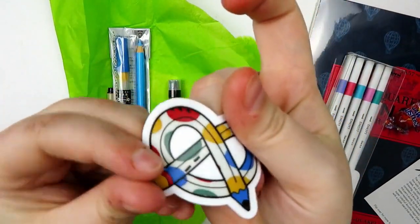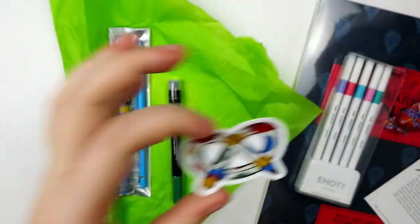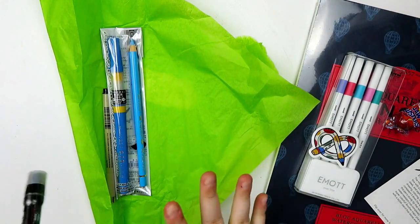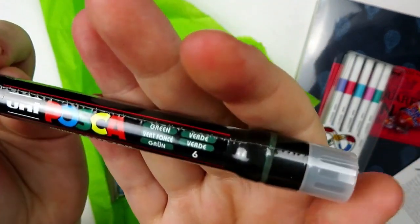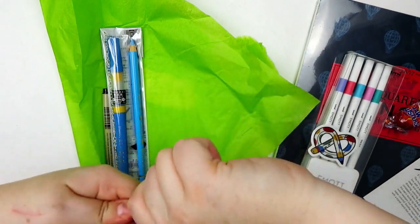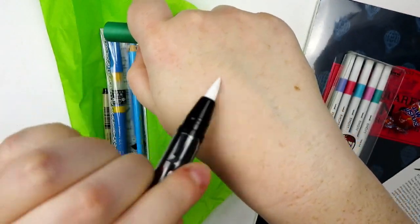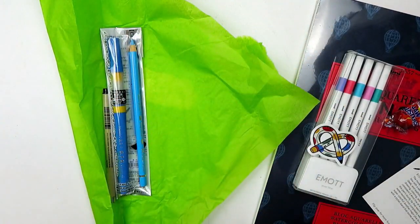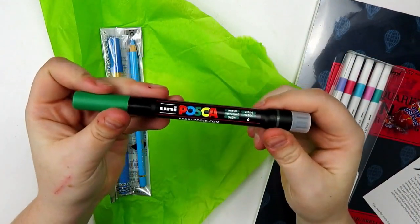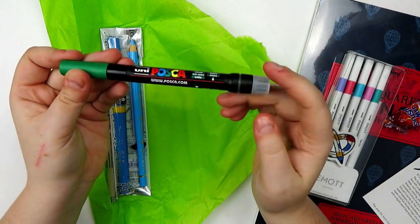The first item is their sticker of the month — I always love their stickers, they're so fun. Super cute. Then, this month is already great. This is a Uni Posca pin in green, but this one's special — it is a brush tip, which I find to be super cool. And I don't actually have a green brush tip one. I have a black one, and I think I have a white one and a blue one, but I don't have the green one, so I'm very excited.